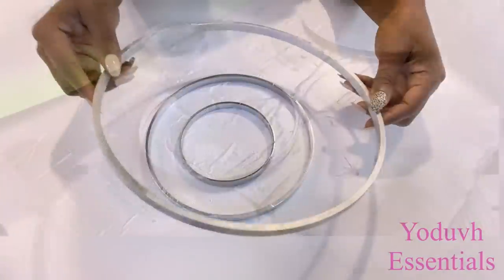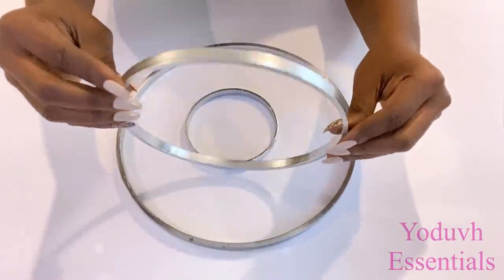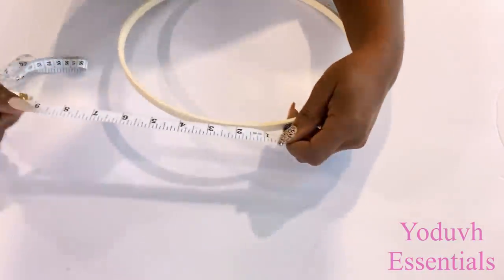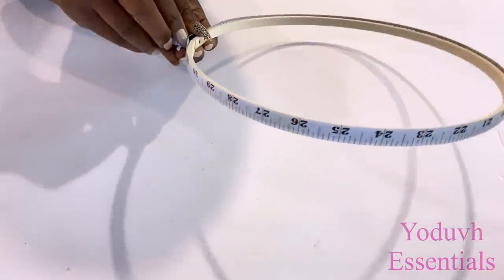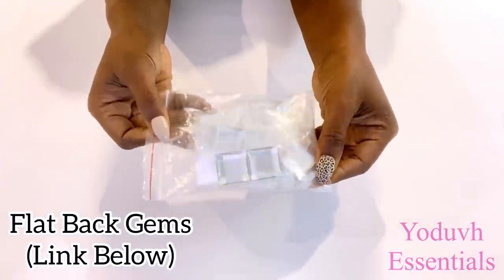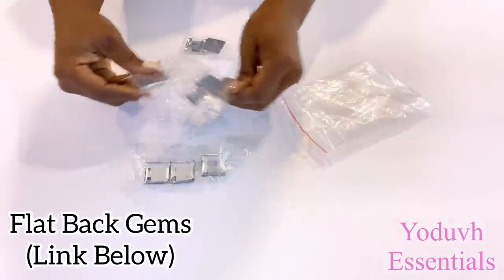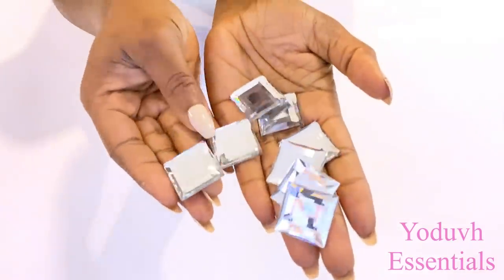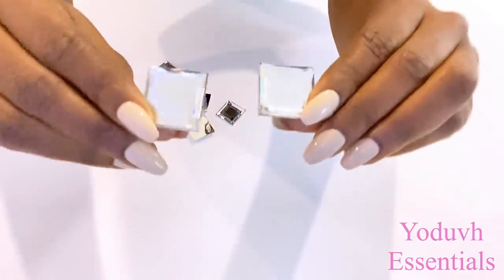I had to measure around the hoops just to know how much of the gems I'll be needing for this project. Each pack of these gems has 14 pieces, so for my measurements I'm going to need six packs. Six packs is going to cover all three rings for the chandelier. The link for these will be in the description box below — remember to pick the color of your choice.